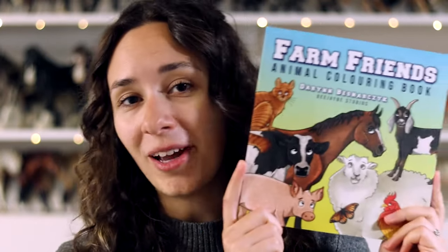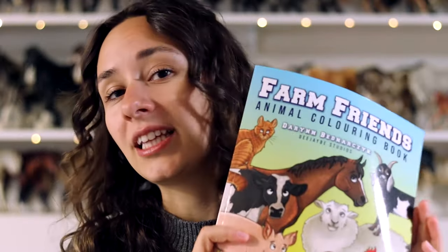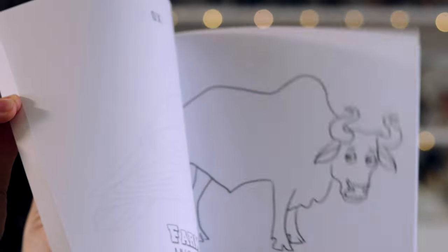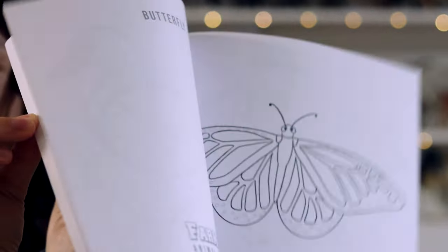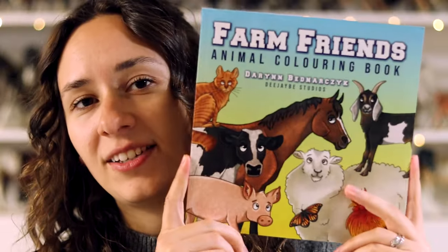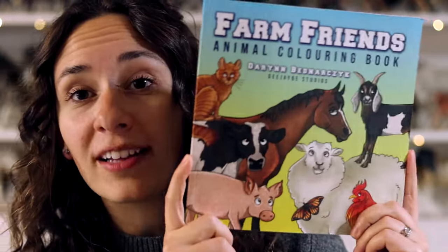Not really horse related, but I threw it in at the same time — I also made a farm animal book. This one is really cute and it's a lot more affordable than the other ones, but it's pretty simple. It's just a collection of farm friends, so lots of different animals to color. This would be for your younger audience or anyone really who likes animals. This is Farm Friends.